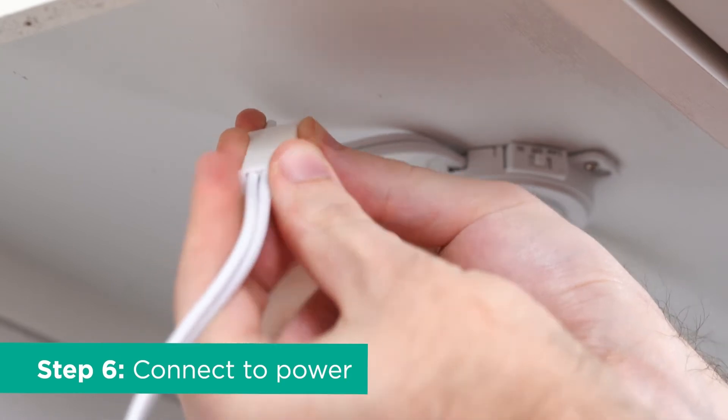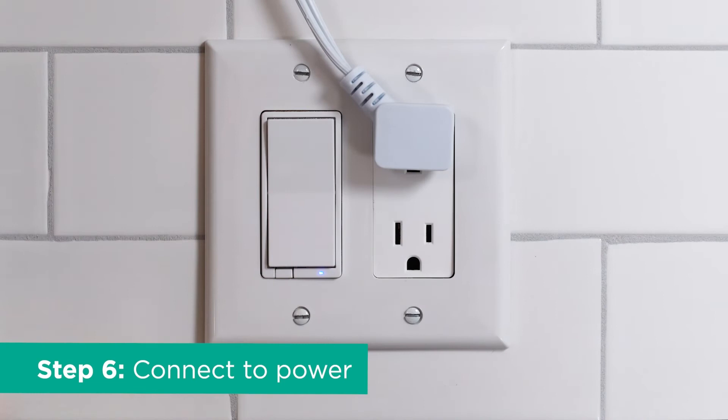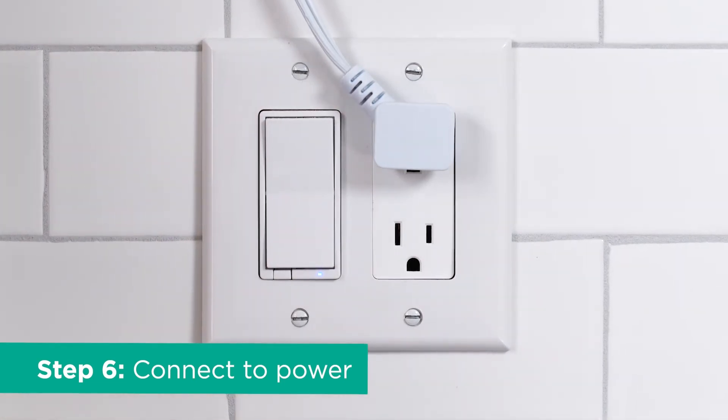Next, plug the power cord into the quick connect port on the first puck in the sequence before inserting the plug into the 120 VAC 60 Hertz outlet.